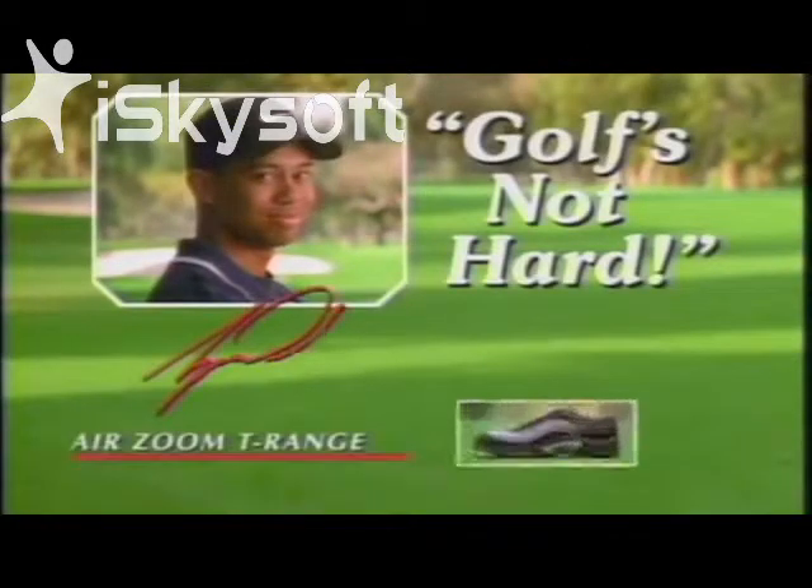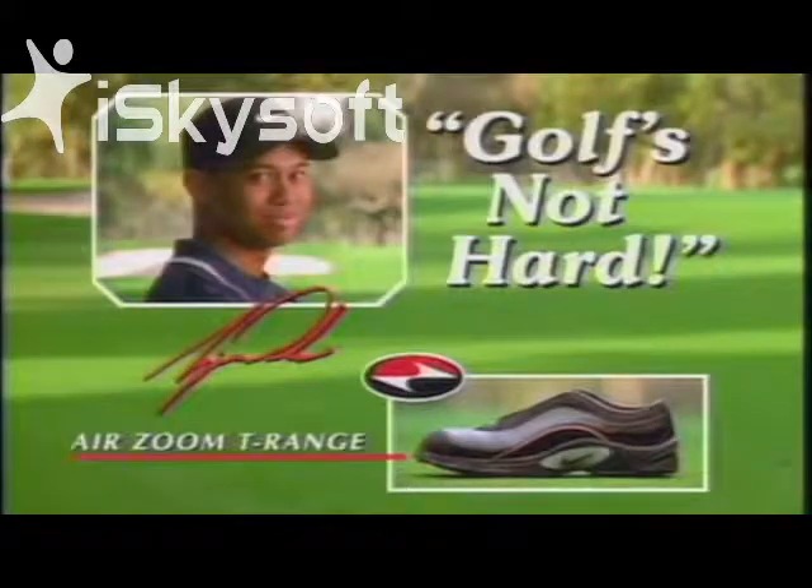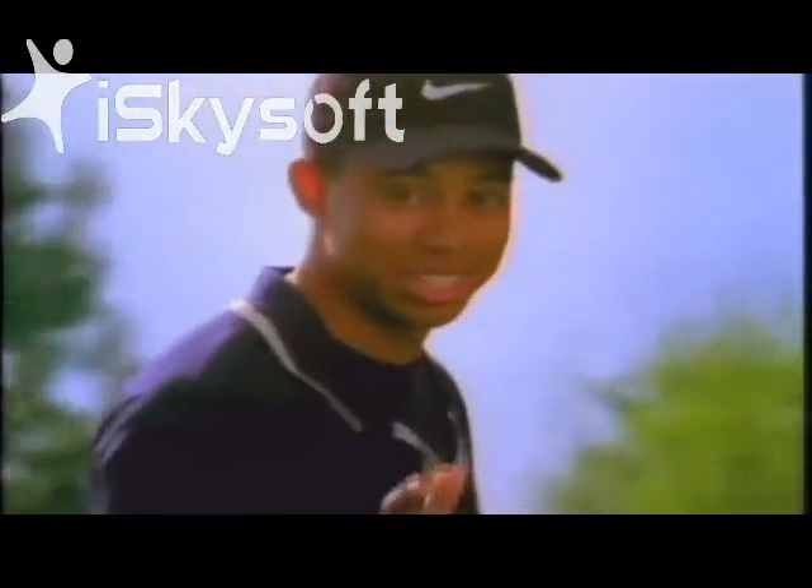And now, golf's not hard with Tiger Woods and the Air Zoom T-Range. Too many people over-complicate the golf swing. Today, we're going to make it simple.